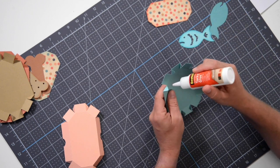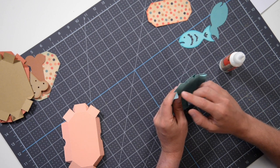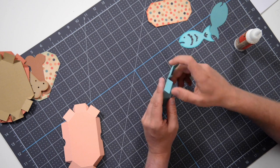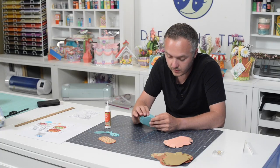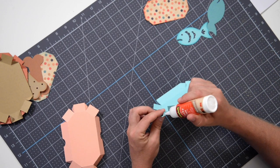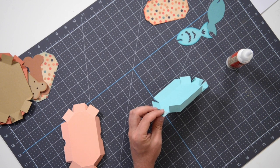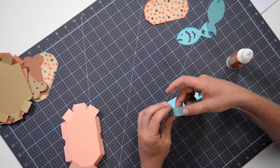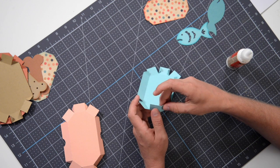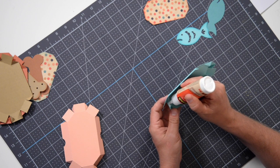We're going to go around in a circle and glue our tabs to the neighboring pieces. My glue just kind of went crazy. So we're going to take this neighboring piece, line it up next to that tab, and just hold that until it's fully set. Then we can move on to the next section. Just grab your glue, throw a little bit on the next tab, and tuck that right behind its neighbor. Get it nice and lined up and just press and hold until it's fully set. Should go pretty quick.